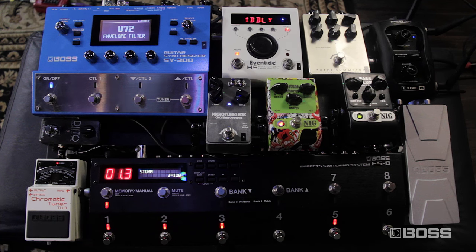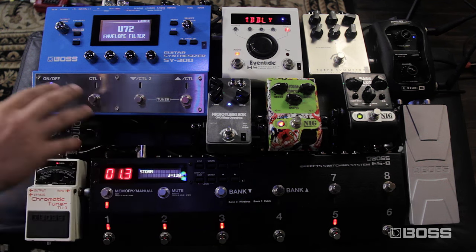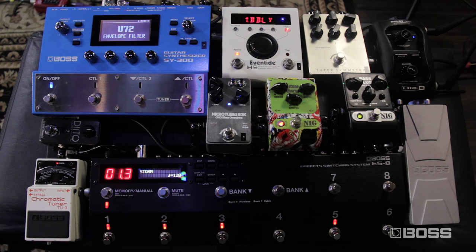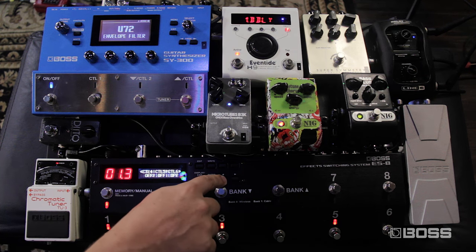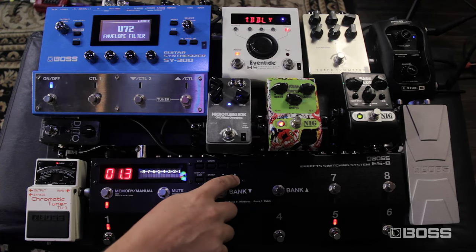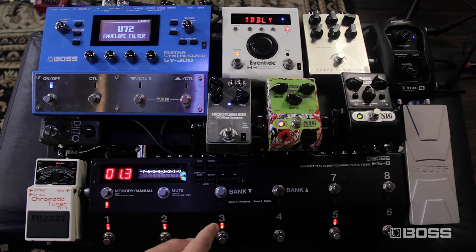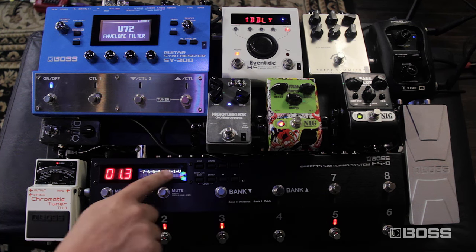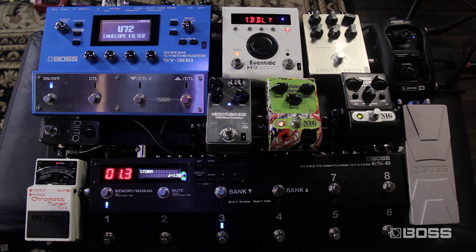My loop number one is compressor, two is preamp, three is chorus, four is drive, five is the H9, and seven is the SY300. But I can use the same pedals in any order. You simply go to Edit, Patch, and find the Loop Structure menu. Here you can move any of the loops to anywhere you want. For example, if I want loop number three — the chorus — to be in front of the preamp, you simply go here and send it there, then press right three times and save it.